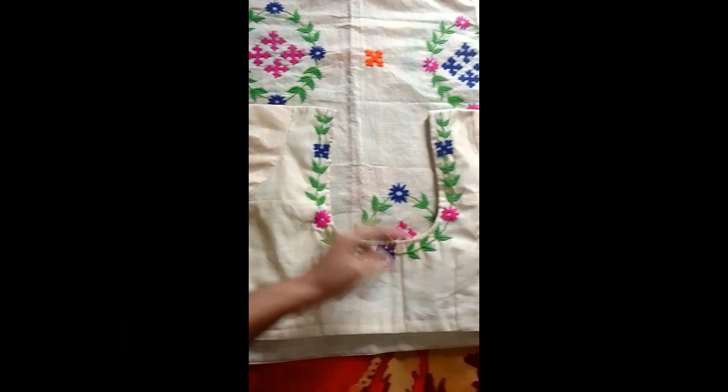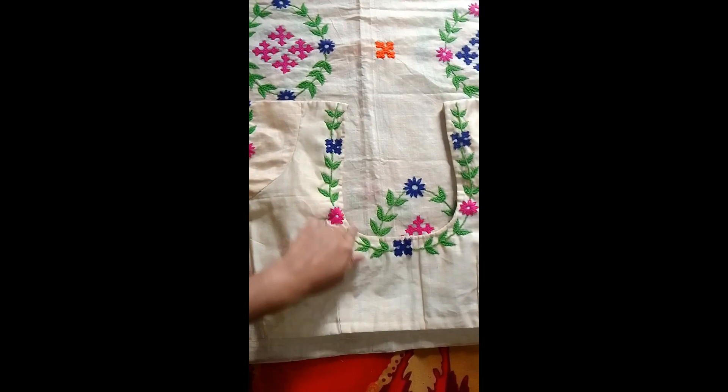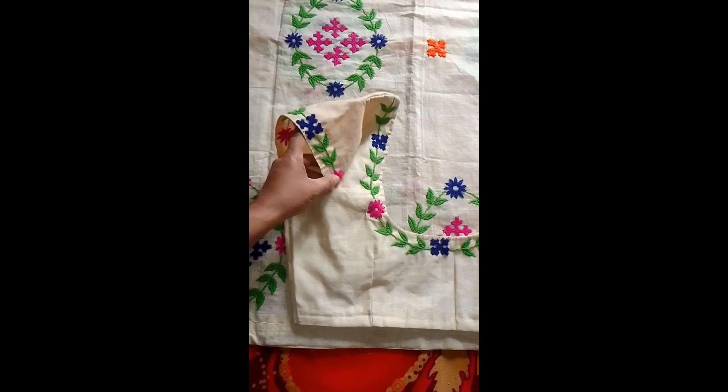This is the blouse. This is the design tool.